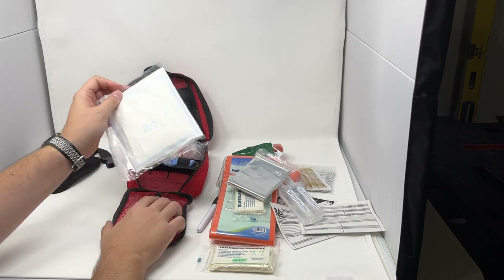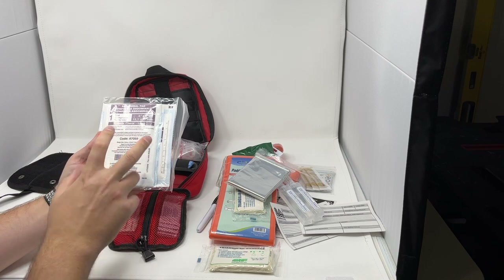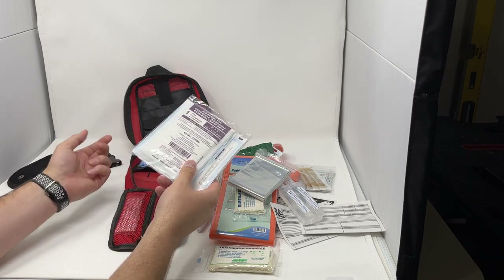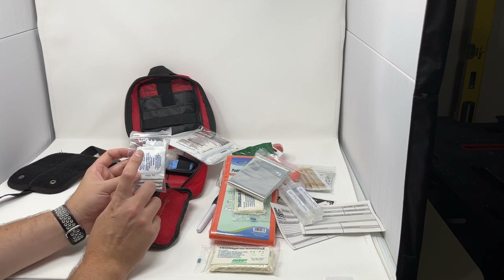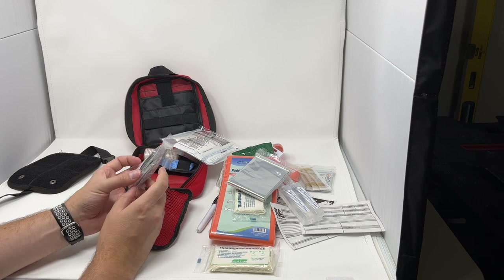We have our emergency blanket to keep your patient warm. Our gauze pack includes two four-inch by four-inch sterile gauze pads, two non-adherent gauze pads, and one large abdominal pad, also known as a trauma pad.